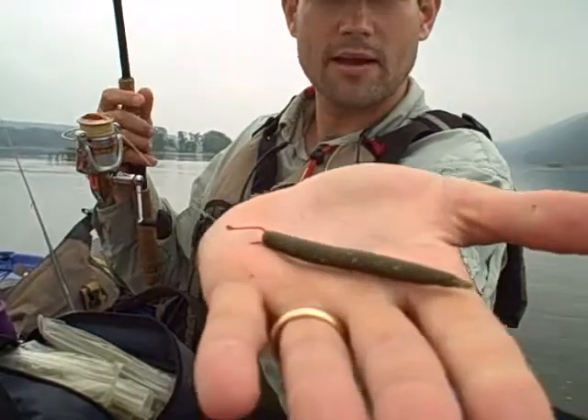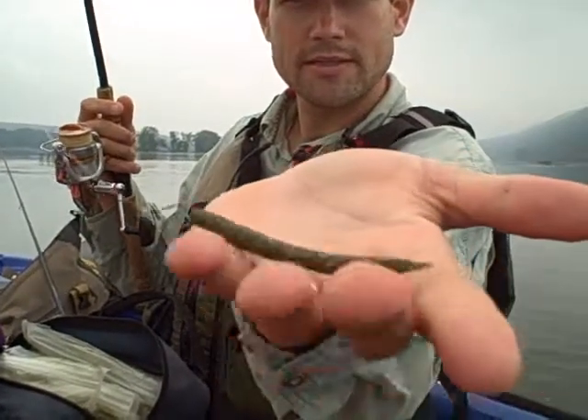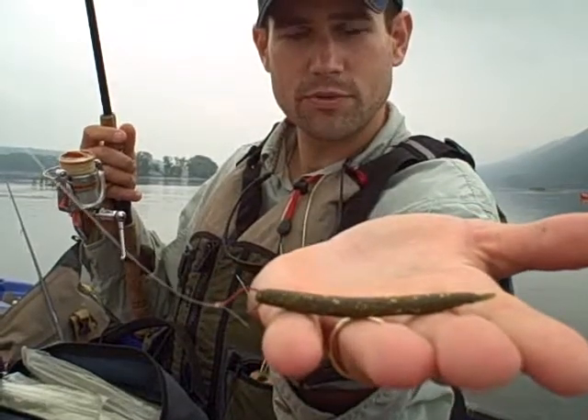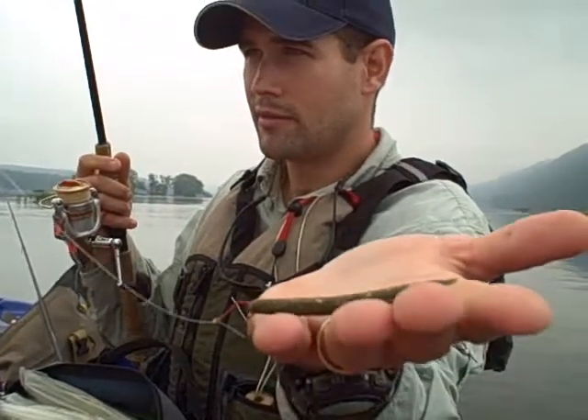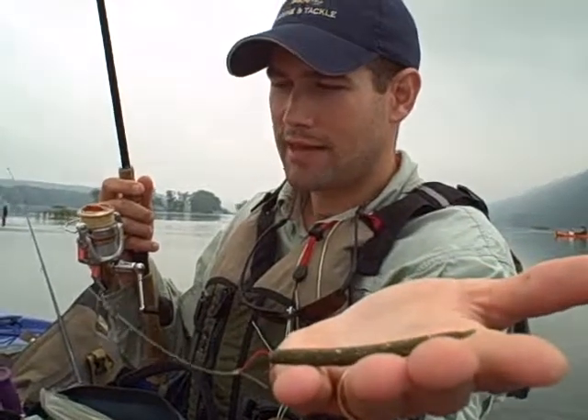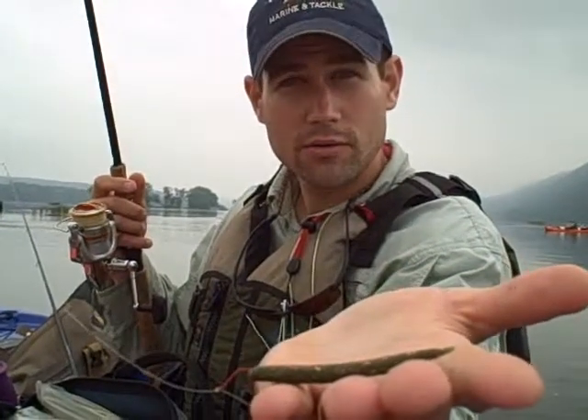It's equivalent to a three-inch slop stick. The way that I'm rigging it is a number six octopus hook. I do a lot with octopus hooks. Any drop shot hook would do the same thing as what I'm doing with this.